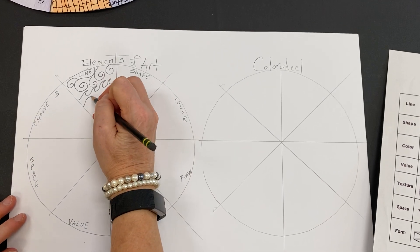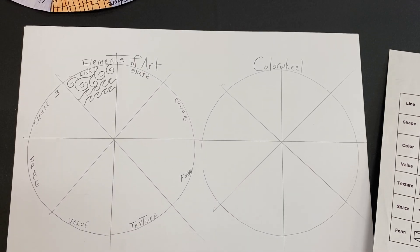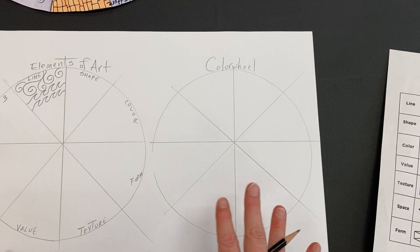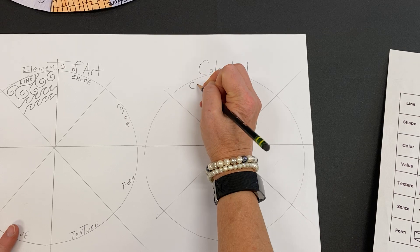Any types of line of your choice, just fill up your piece. Also for the color wheel, you can go ahead and label it today — we will be painting it later on.